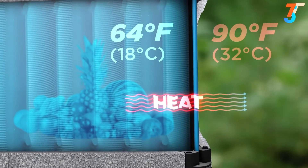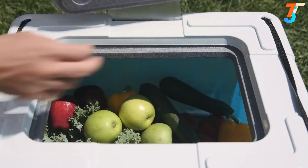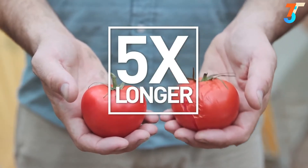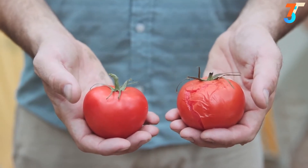In hot and dry conditions, the interior can be up to 35 degrees Fahrenheit (20 degrees Celsius) colder inside than the ambient air temperature around it. This cooler temperature greatly extends the shelf life of perishable food. Tomatoes kept inside can last up to five times longer than those left out in the open.